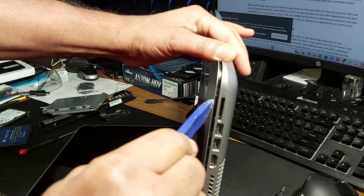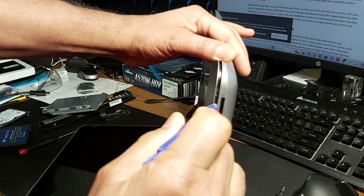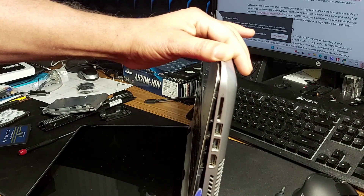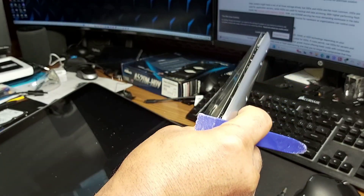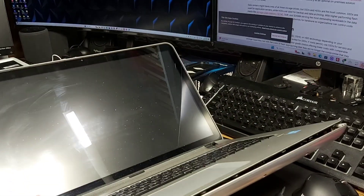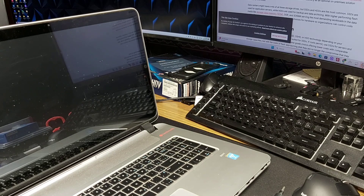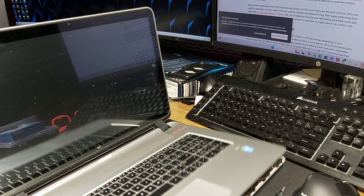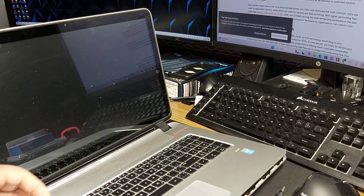If it's still too stiff, you can use a bigger pry tool and get in there and slowly pop it around the edge — pop, pop — until it pops right out. You can do it all around the perimeter of this laptop. Once you get all the screws out, you can lift it from the back or even from the front, starting to lift it upwards.